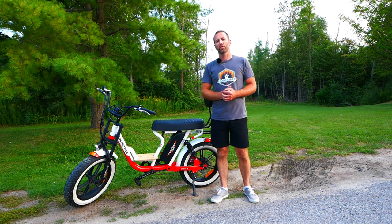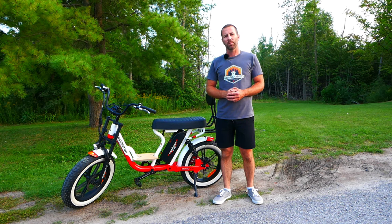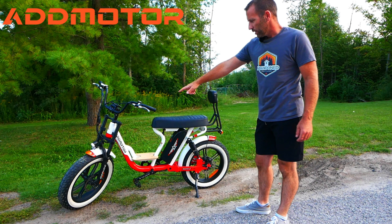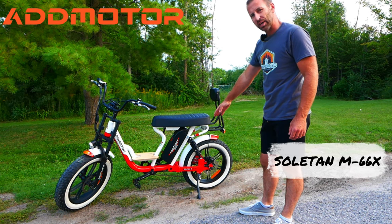Hey, welcome to my channel. If you're new here, my name is Brent. I explore and film abandoned and forgotten places. Today I'm going to do a review on this electric bike here. It's made by Admotor. The model is the Soltan M66X.